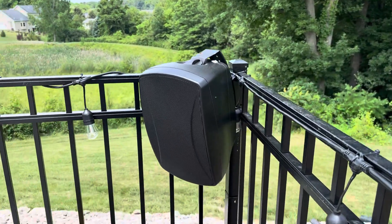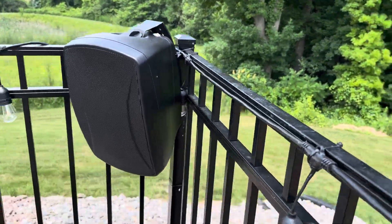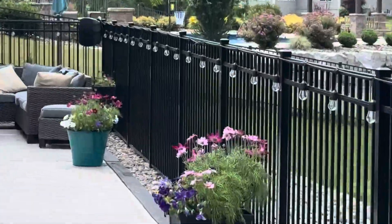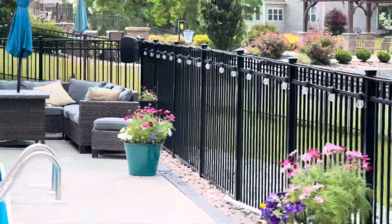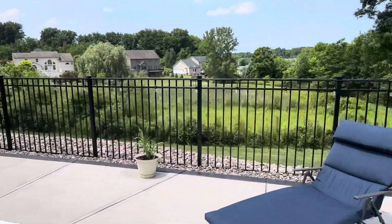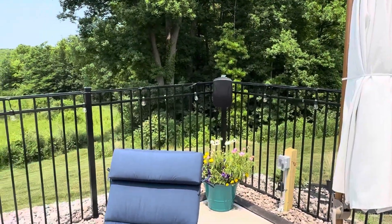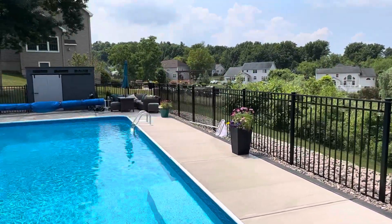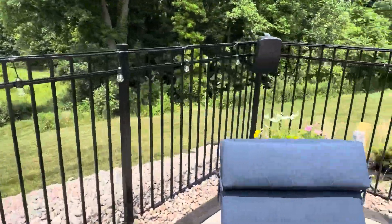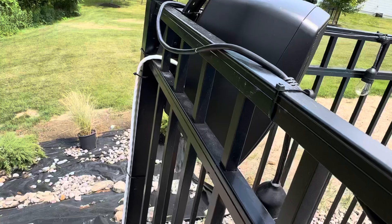This is just a quick review of the Monoprice 8-inch outdoor speakers. I've got two of them wired up on our pool deck, pointed across the pool area — a 2,000 square foot patio space. Two of these on the corners and the sound is beautiful. I went with 12-gauge speaker wire.